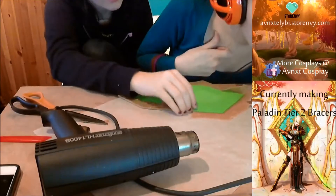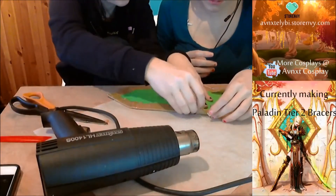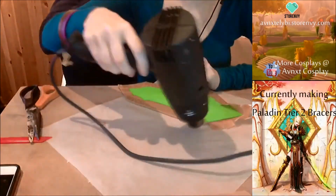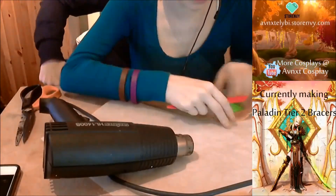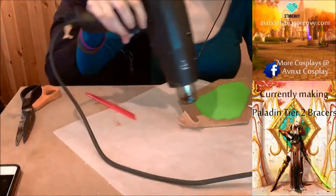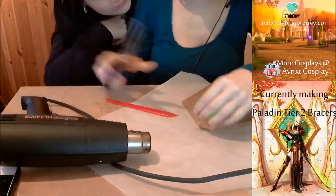Also, when you use worbla, be careful — it's like I just burned myself. If you use worbla with a heat gun, be careful when you touch it because it's gonna be so hot. You can see I'm doing an edge here, and I use the tool just to not burn myself. I'll show you how to make the top here. You heat it up and you want to cut off some of the worbla and just try to make it as tiny as possible.